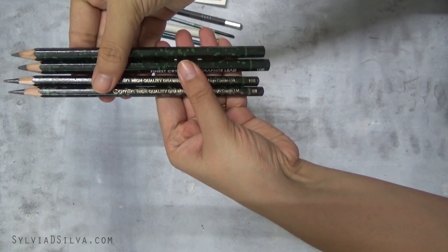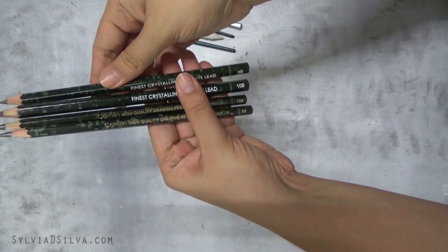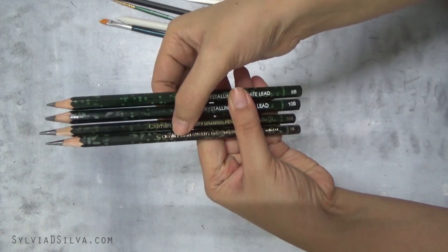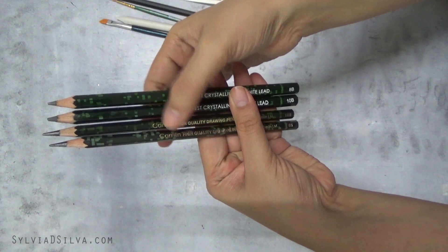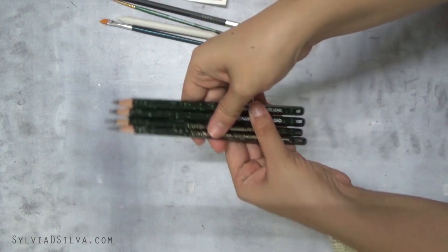These are by Camlin. And again, a 10B and an 8B, but you can see the difference — these are very fat and these are the slim kind. So whichever you like, you have four of them.